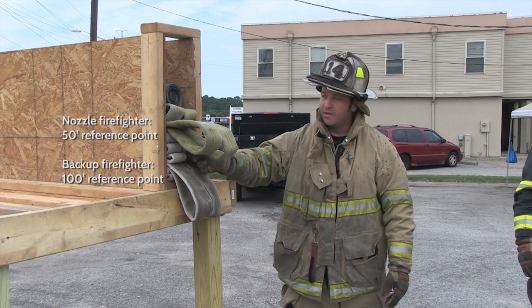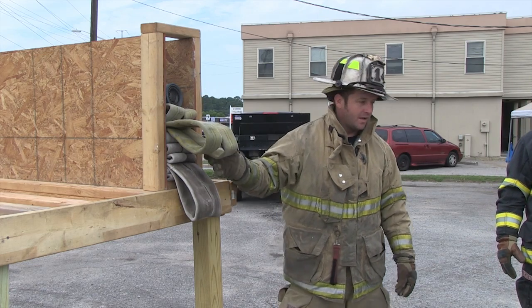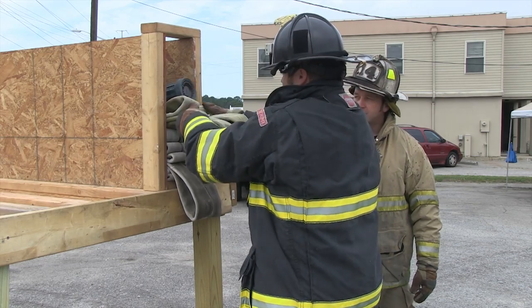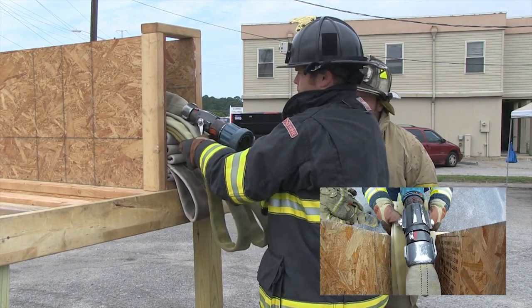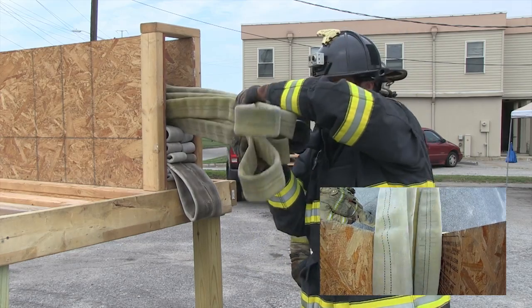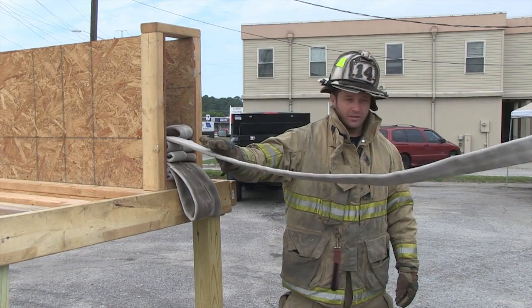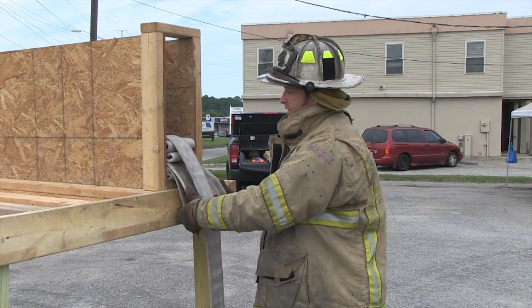The nozzle firefighter is going to come in. He's going to grab the top set of ears and also embrace the nozzle. As he pulls that top set of loops, he's going to cup the nozzle and cup the bail. He's going to twist and stiffen his arms, walk forward until the bundle comes onto his shoulder. He's going to stop and wait for the backup firefighter.